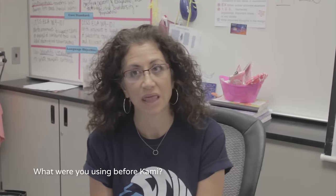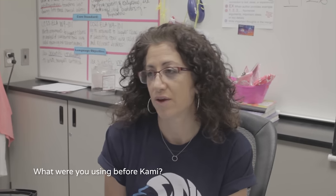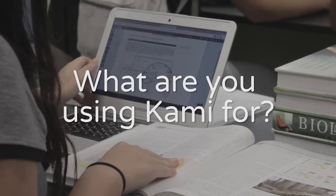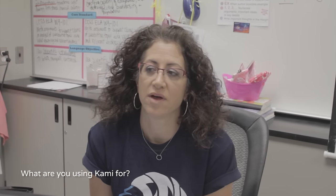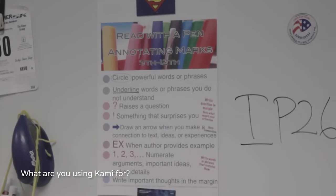I wasn't really using anything before. I would just be frustrated and make a lot of photocopies if I found something that was a PDF that I liked. Mostly we fill out worksheets, but they've also done some graphing using Kami, and they also use it for annotating reading. So if we have a good news article about something happening in environmental science at the time, they can read it and annotate it and save it to their Google Drive.